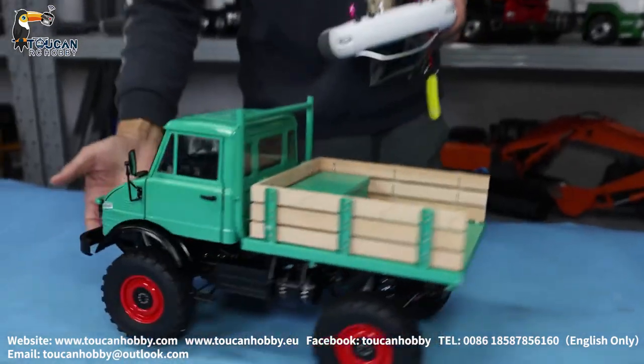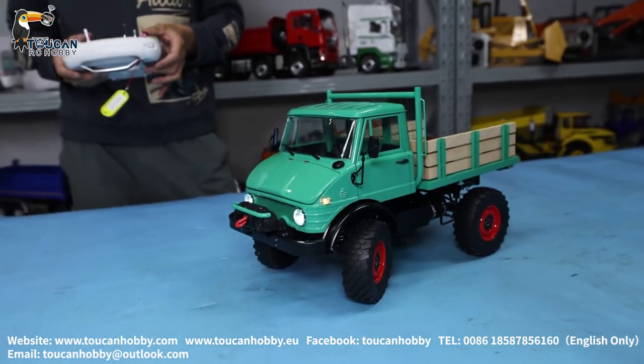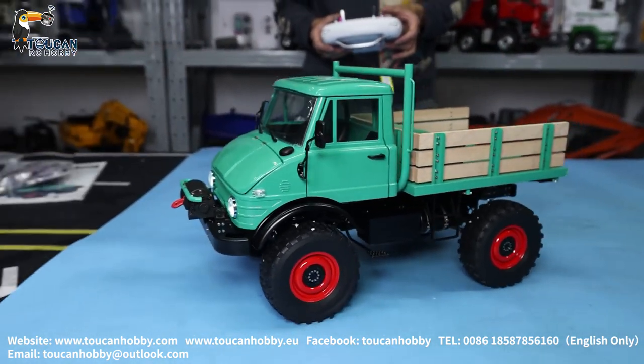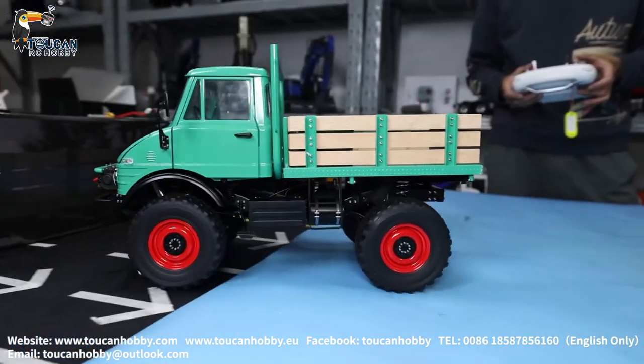This one has two speed gears. Let's operate it a little bit — steering and going slowly. Now it is at low speed gear, so you can operate very slowly with steering.